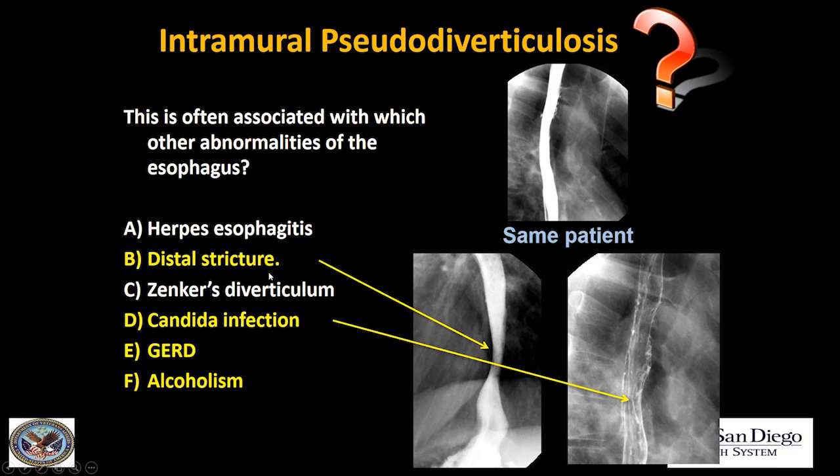It's most associated with distal stricture and candida, and it's very important to look carefully for a distal stricture whenever you see intramural pseudodiverticula, because it may be subtle and they're highly associated. Always give a barium tablet to look for that stricture. It's also highly associated with candida, so make sure you get good double contrast images to look for linear filling defects. Both the same patient in the lower esophagus — he had a benign-appearing peptic stricture and evidence of candida. This was a patient who had HIV.